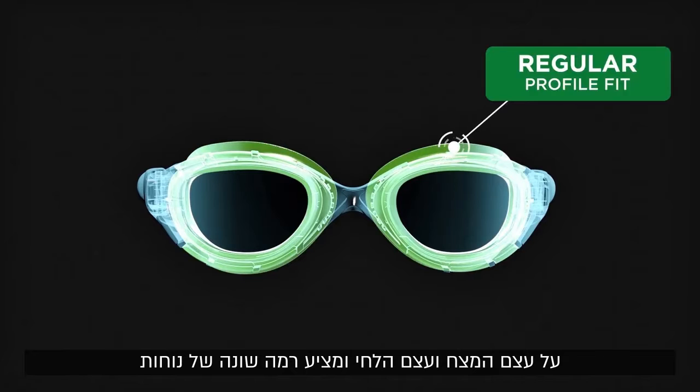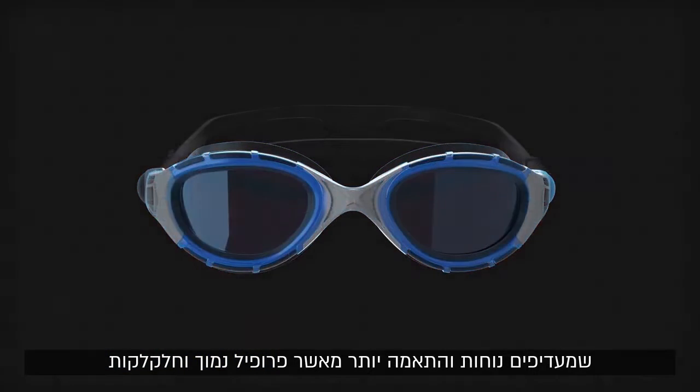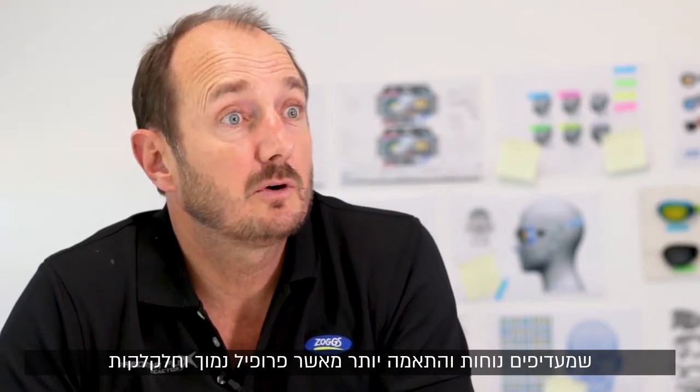And secondly, a larger gasket which is sitting more so around the outside of the eye, sitting up on the eyebrow bone and the cheekbone, providing a different level of comfort which is often preferred by open water and long-distance swimmers who are really looking for more comfort and fit rather than necessarily low profile and sleekness.